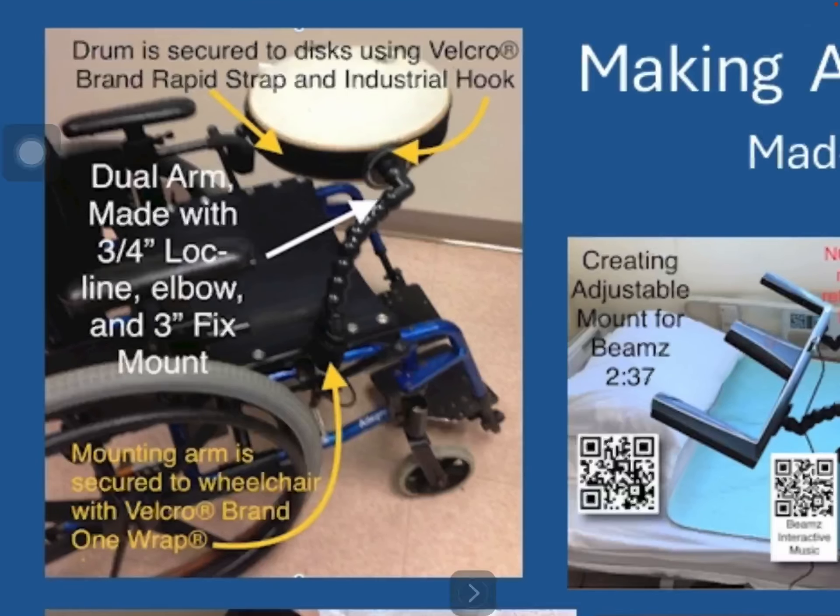The first image is a drum mounted to a manual wheelchair. This drum is about 3 inches high by 15 inches wide, and the brackets secured to the left and right side of the wheelchair are made out of 3/4 inch lock line attached to a 90 degree elbow attached to a 3 inch mounting disc. Attached to a rapid strap kit around the perimeter of this drum, with the same arm on the left side. The person sits in the chair and the drum can be positioned at the optimum position for interacting with it.